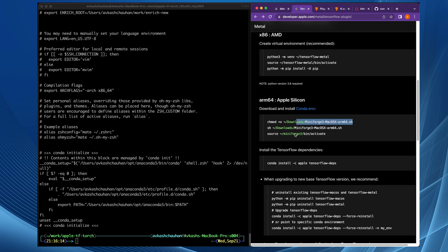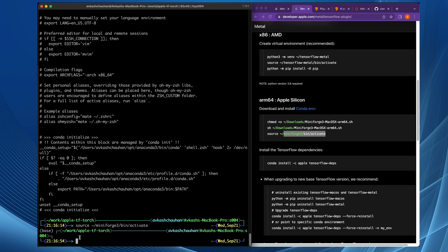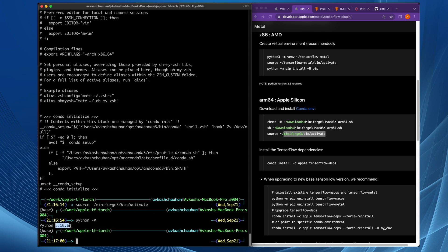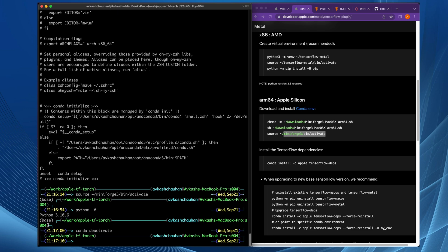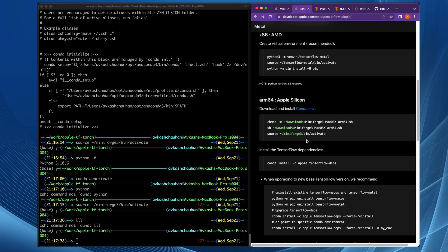In the next step, we are going to activate the Miniforge base version. When you run the activate command from the Miniforge installation, it activates the base version of Python from Miniforge. You can see that 'base' shows I'm using the base version and the Python version is 3.10.6, which was installed with Miniforge. If I do Conda deactivate, I'm out. Python is not available because I have disabled Python outside of environments. At this point, the environment is ready, and whenever we want to use both TensorFlow and PyTorch, we'll always use this Miniforge version.